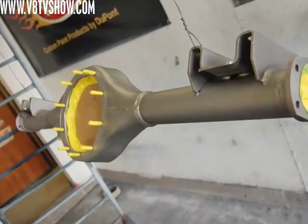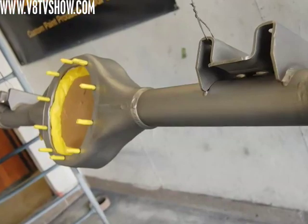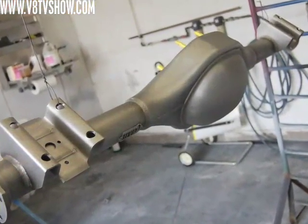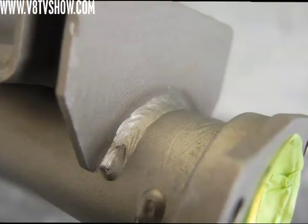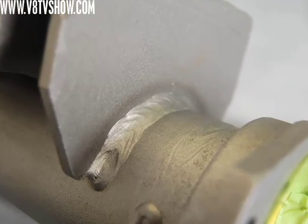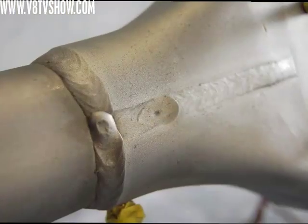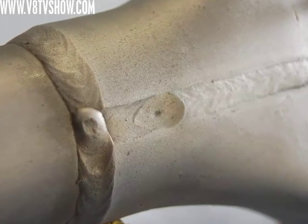We decided to go with a Curry 9-plus rear axle assembly. This is a Ford 9-inch style design but it consists of all new parts. Curry manufactures the housings to whatever width you want in-house. We ordered ours unpainted and unassembled so we could do the finish work on it, but Curry traditionally builds these with beautiful welds and they're fixture-welded on a jig so they're nice and true — no old parts that are bent or tweaked.